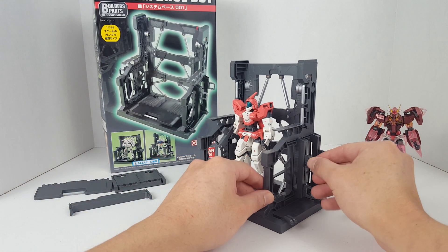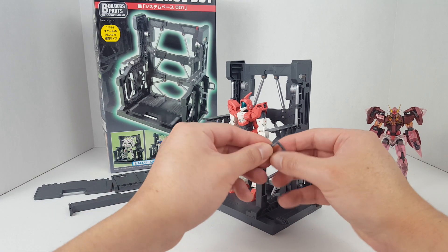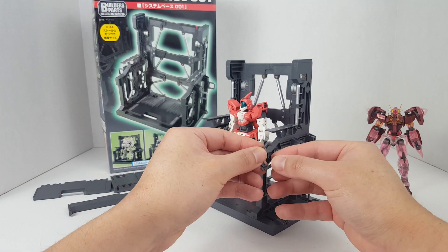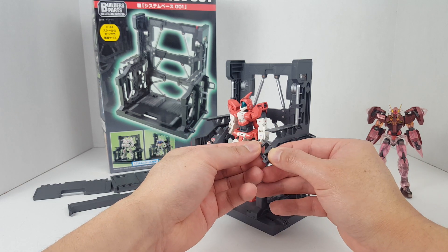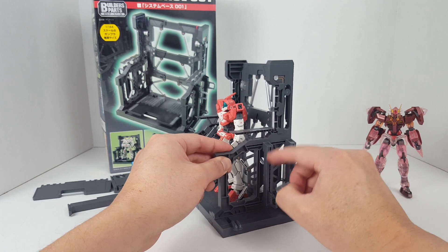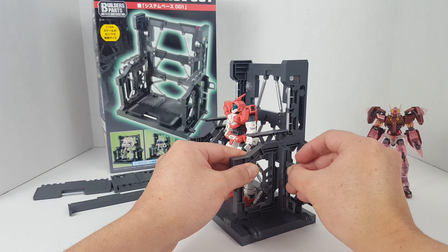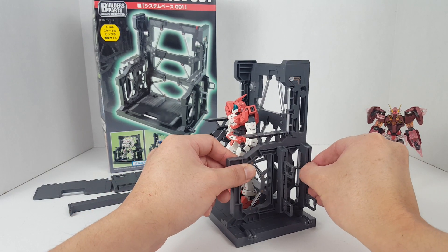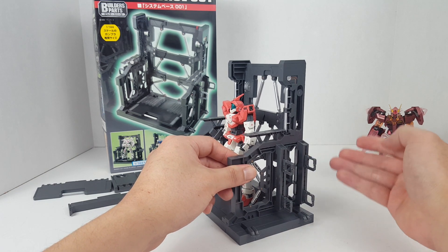We also have storage areas for weapons. You just open these up, split this open, have the weapon resting in between these two parts, close it up, and then attach it via all these slots. There are multiple segments where you can slot these holders in place.